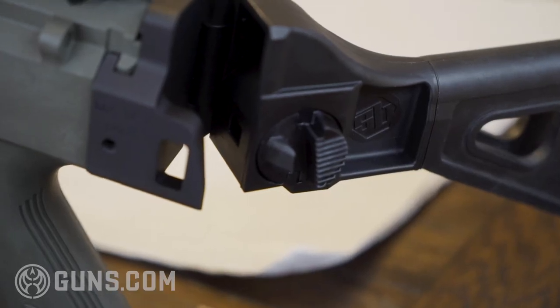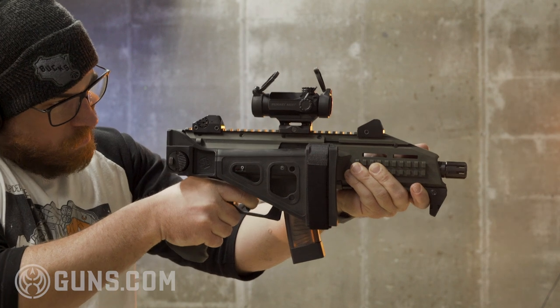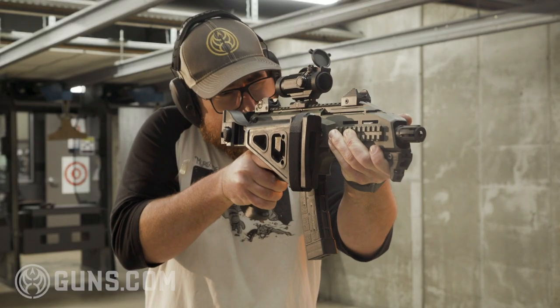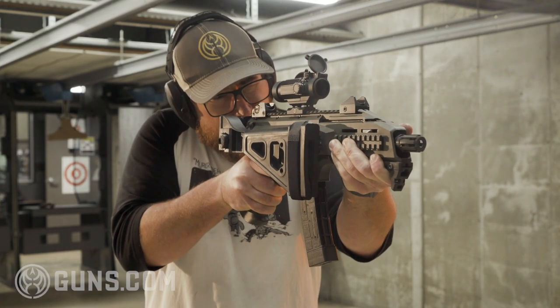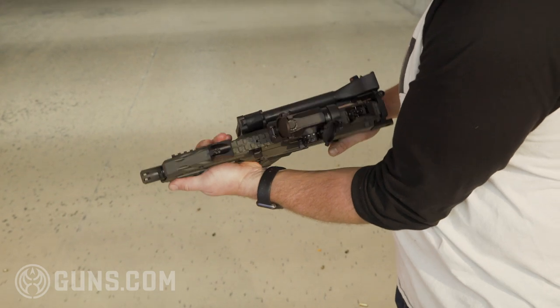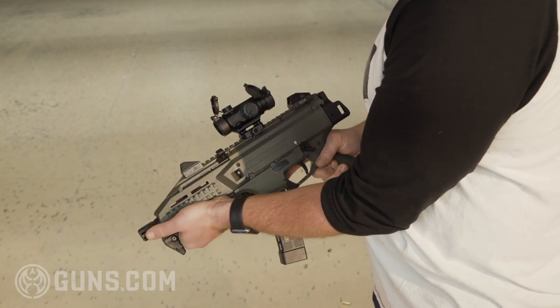The gun was not 100% jam-free with the brace folded over. We did have a few failures to extract when the brace was folded, because there is not a lot of clearance from the ejection port in that position. If that concerns you, just know there are many different pistol stabilizing braces for this gun — some are telescoping in nature — so you don't necessarily have to go with the fold-over brace. They look cool and people like them, but you can go with a different brace and still get the job done.